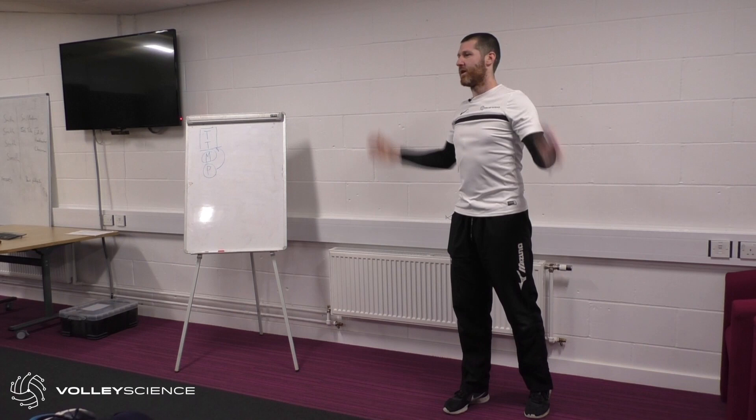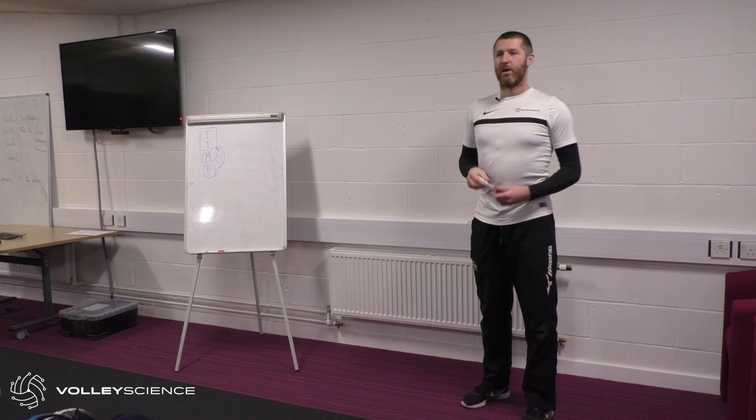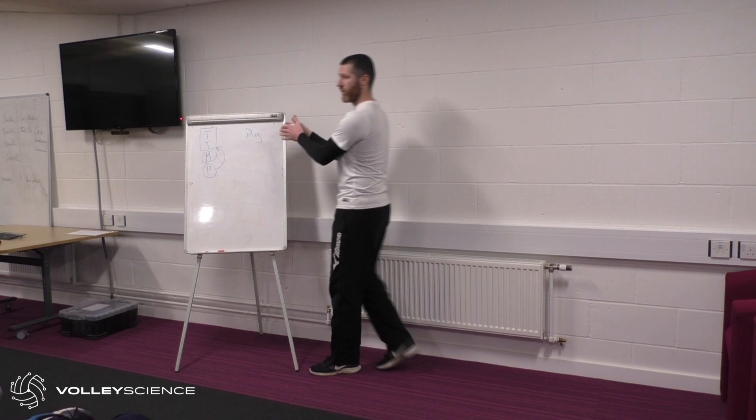A basic overhand pass and underhand pass are skills and techniques we need to do well to get a good output and play the game we want to play. I want to consider these and build our S&C and physical preparation advice specifically around those things — because that's how we're efficient.